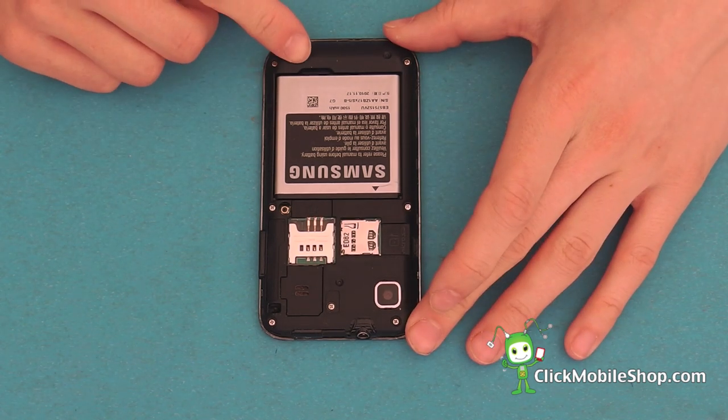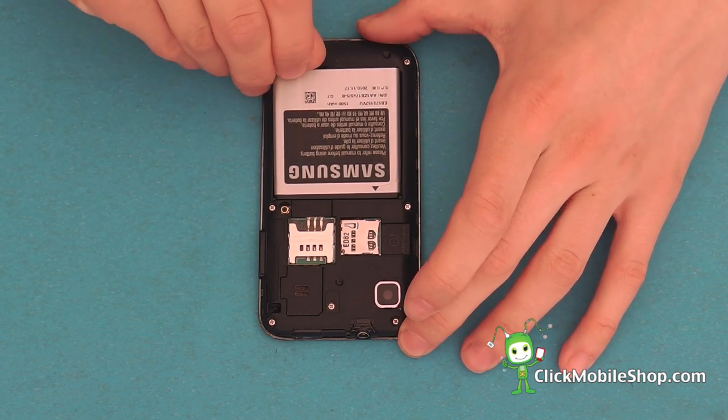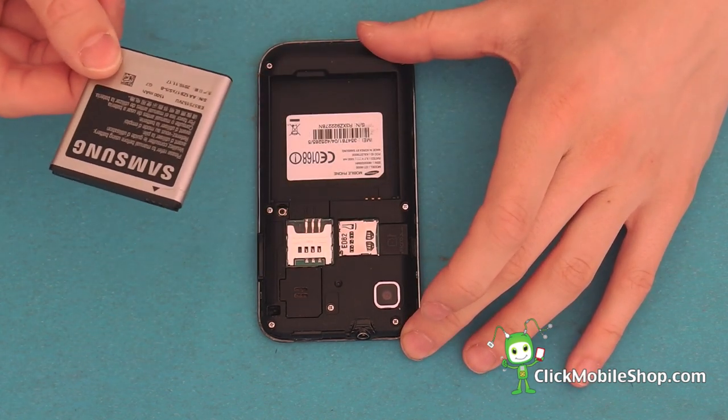Next we are going to remove the battery. Start at the bottom, lift up and remove.